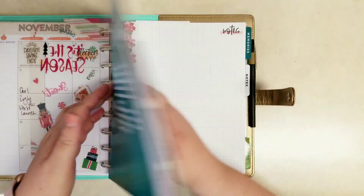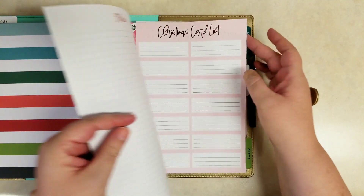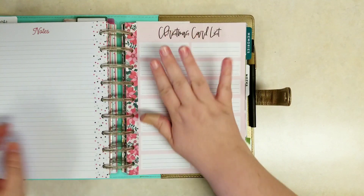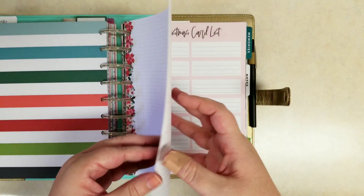This week we're talking about cards and getting that card list filled out. With our challenge, if you've already done your cards, you can work on something else this week or have a free week. The challenge is really meant to best fit whatever you need it to fit.